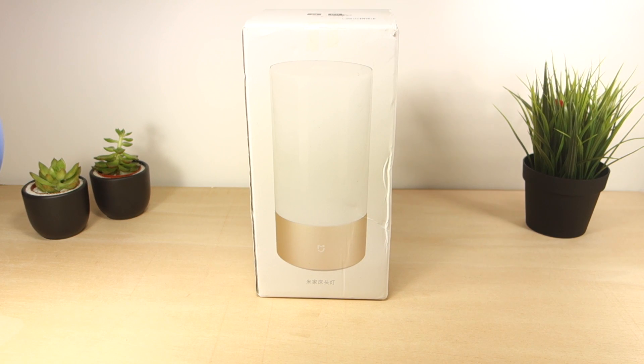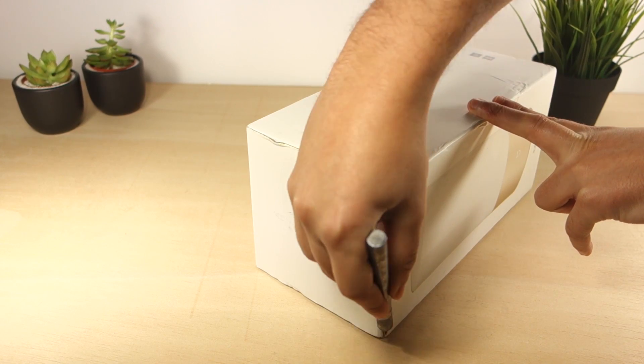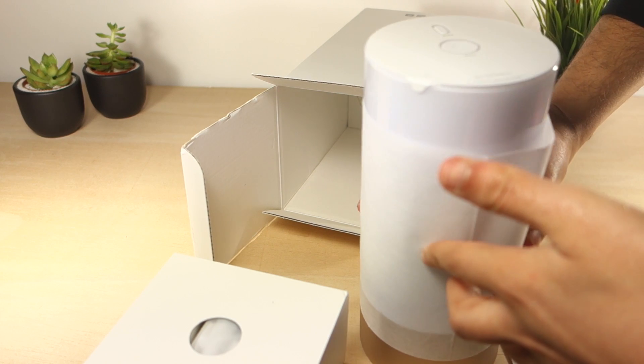Hey guys! Today we're going to take a look at the Xiaomi Mijia bedside lamp. This lamp was kindly sent from Gearbest and you can find a link to the product page in the video description.